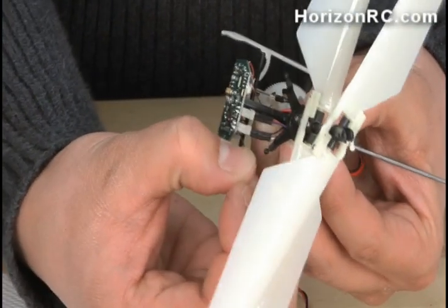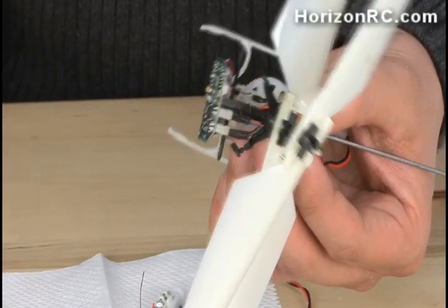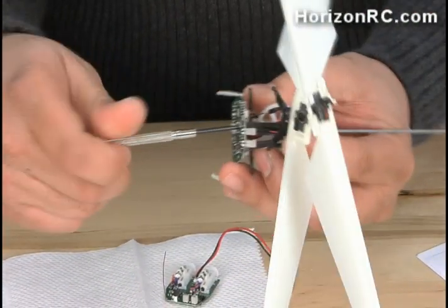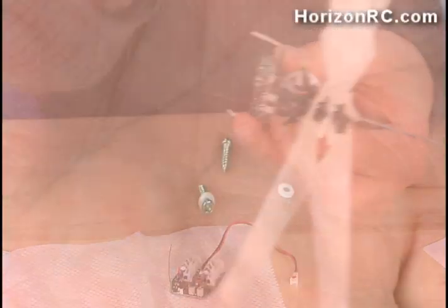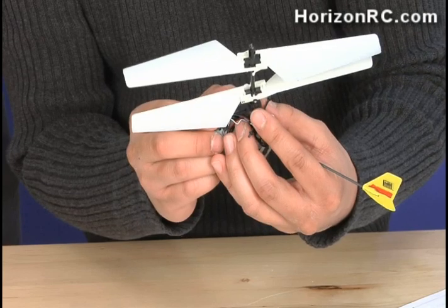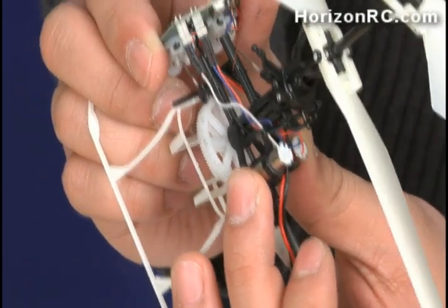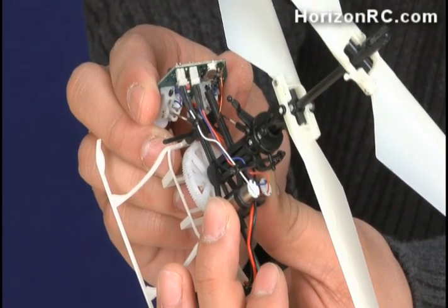All you need to do is pop off the control balls, control links, and control ball links. Then go ahead and unscrew the two screws in the front — very small screws with insulating washers. Don't lose those. Take note of how the main motors are plugged in: the white wire is towards the outside on the left looking at it from behind, and the red on the other motor plug is towards the right. Reinstall it just exactly the same way.